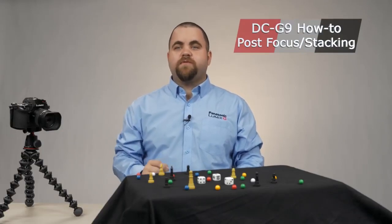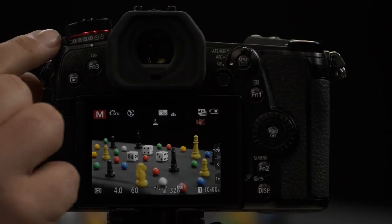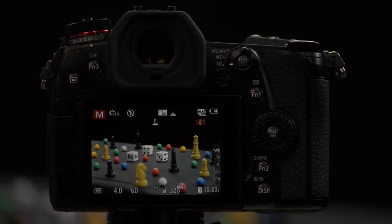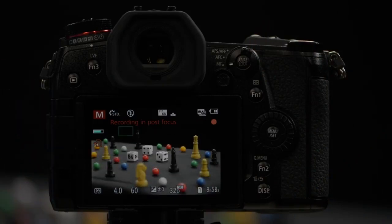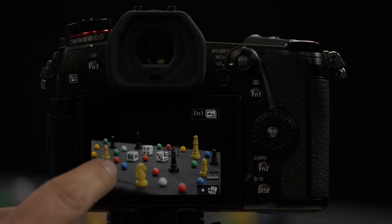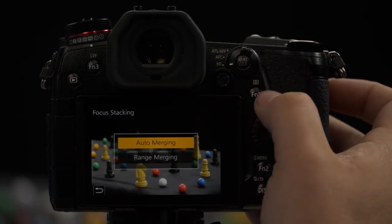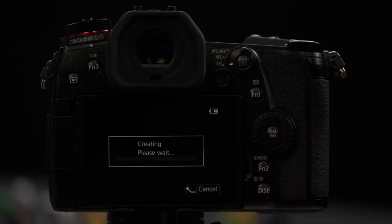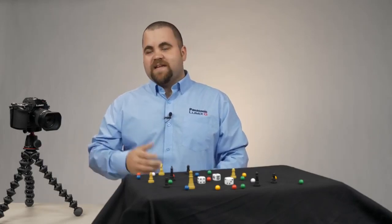The Panasonic G9 offers a feature known as Post Focus. With post focus, you compose a shot and then the camera records all the different focal planes, allowing you to choose what you want in focus after the fact. To get started, move the drive dial to the point where you see the flower and mountains icon. Once in this mode, press halfway down for focus, and as soon as it locks on, press the button — you'll notice it's recording all the different things it can focus on in the frame. You can then choose — for example, the dice in focus or a pawn in focus. A really cool feature is the ability to merge all focal planes together using Function Button 1 and selecting Auto Merge. You can also do a Range Merge if you only want a portion of the image in focus.